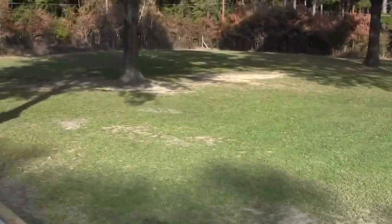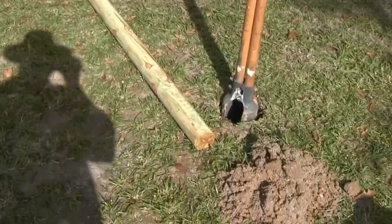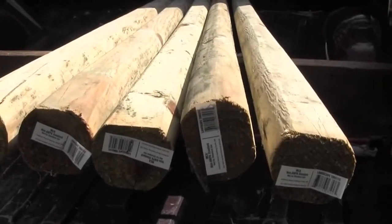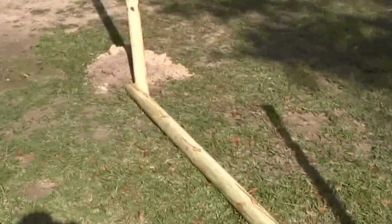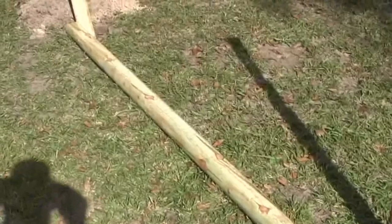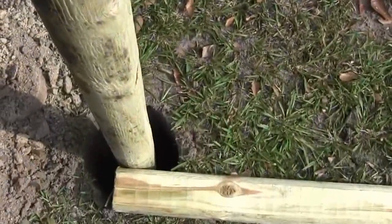Tomorrow I've got to go to town and pick up landscape timbers. I went about 30 miles to get them because they were 97 cents where I went, and here in my town they were over four bucks. I spent about five bucks in gas and saved more than that on the price of landscape timbers. I'm not going to use concrete — I'm just going to pack the dirt back in around them. I'm trying to go as cheap as possible.